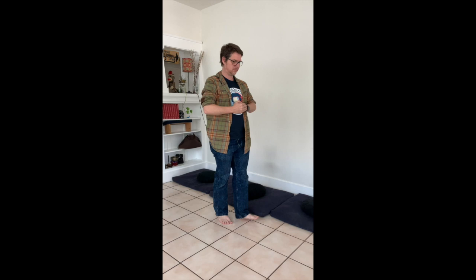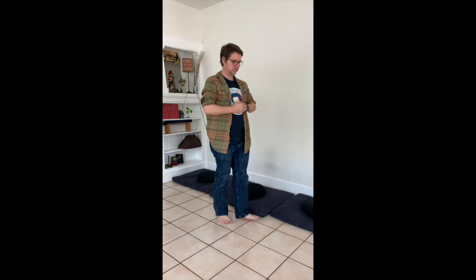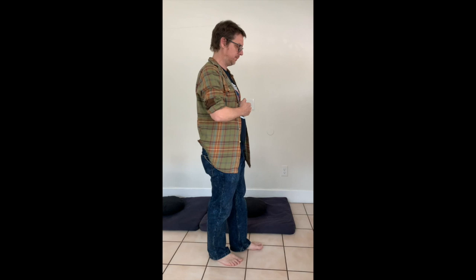The pace is supposed to be one step per breath, but as you'll see, I do it a little faster than that. When you reach a corner, you just stop and kind of turn like this. You don't have to make a strange tai chi sort of move — I see a lot of people doing that.